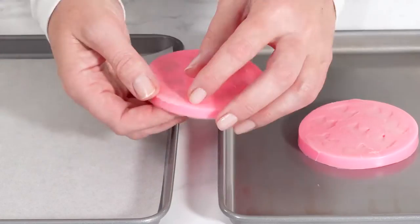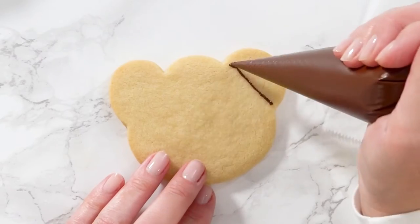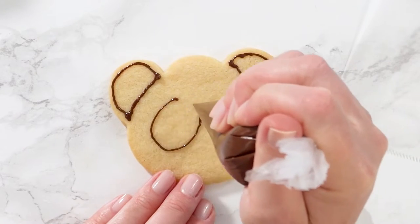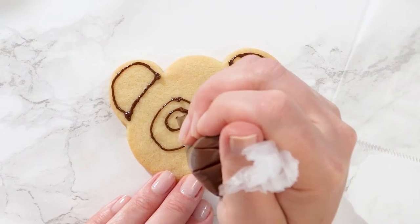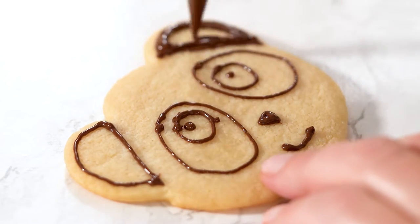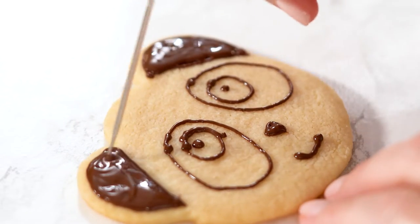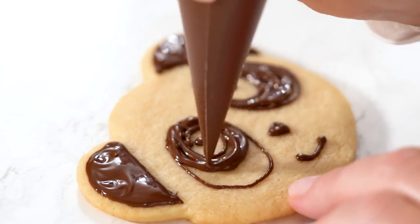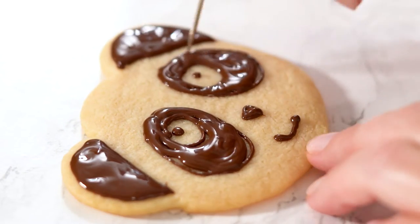After that, carefully remove the balls from the silicone molds. Add a very small piece from the end of the bag filled with melted chocolate — this bag you're going to use for edges. From the second bag, cut a little bit more from the end and use it for flooding your cookies. Tap the cookies on the table to spread the icing and use a needle tool to help even the melted chocolate on the cookie.